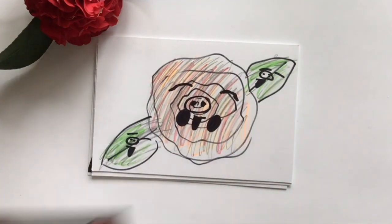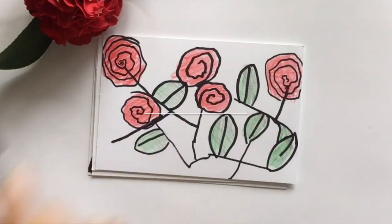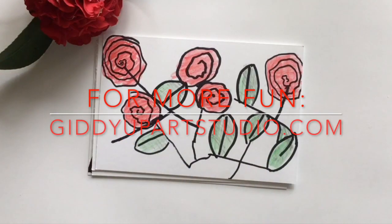The important thing to do is to experiment and have fun. For more ideas and information, visit giddyupartstudio.com. Yay!